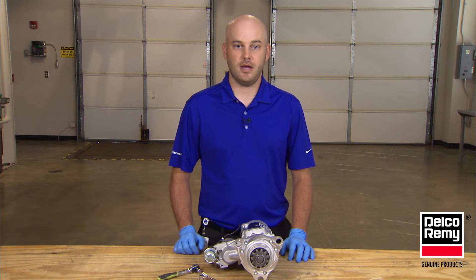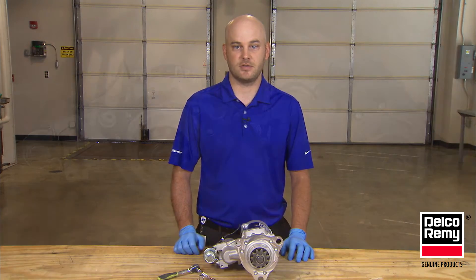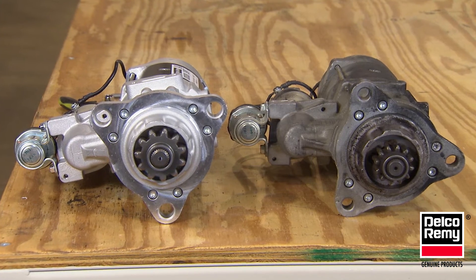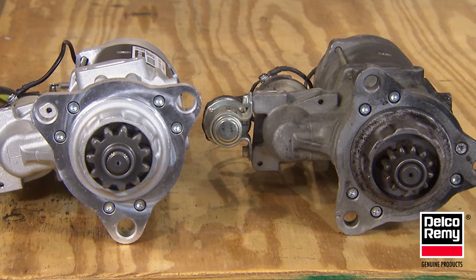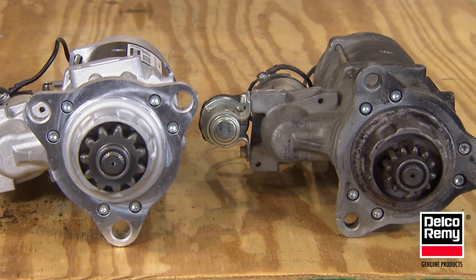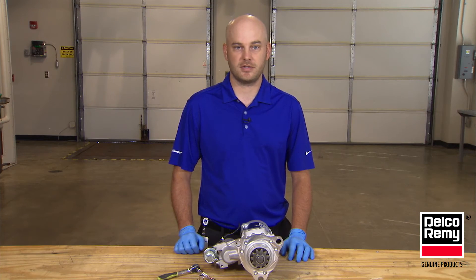Now let's discuss two ways that you can clock the starter to fit your specific application. The first way involves removing the old starter and placing it on the workbench with the drive end housing facing towards you. This is the end where the starter pinion gear is visible. Next, place the new rotatable flange 39MT starter next to the old starter in the same orientation on the workbench in front of you.